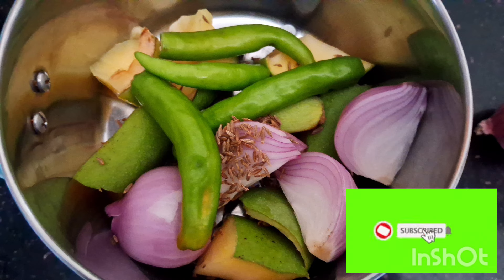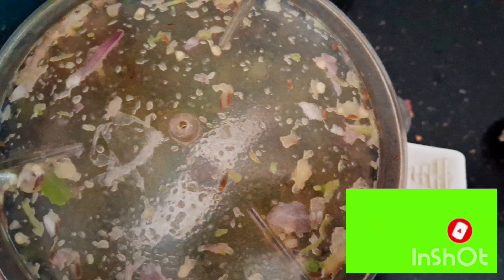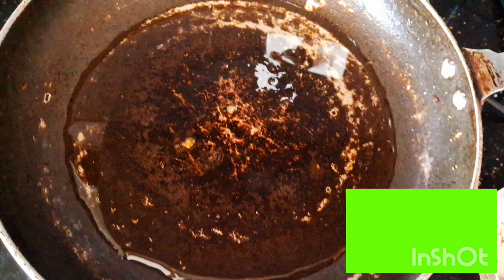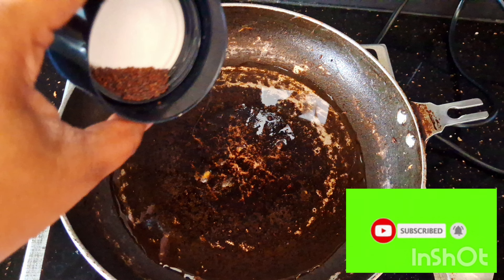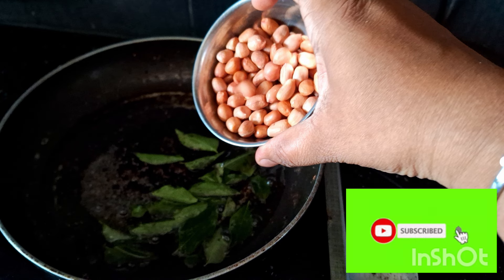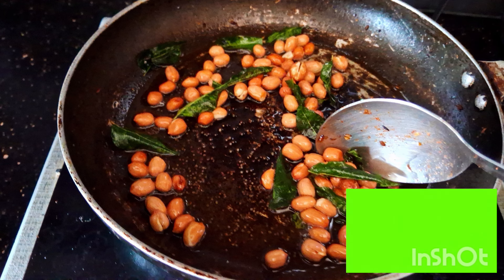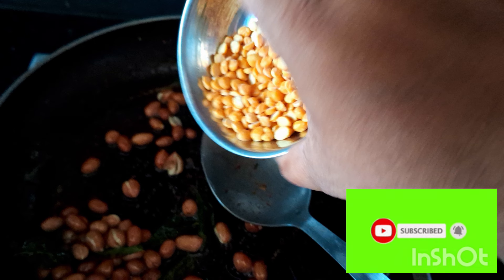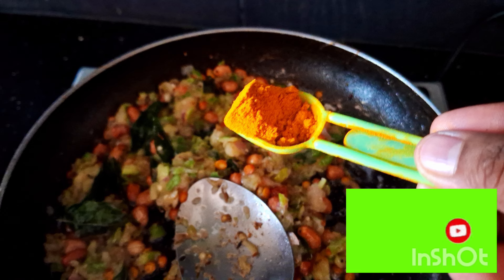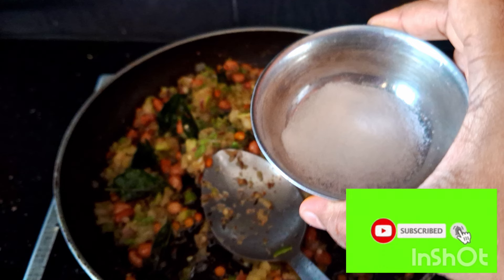Put it in a mixer jar. I will add 1 tablespoon of salt in the mixer jar.